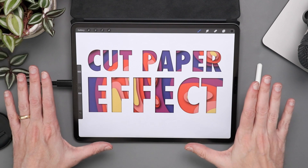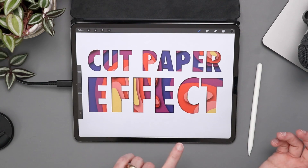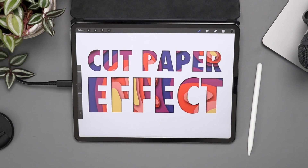Alright, on to the tutorial. This is pretty easy to do. Before we get started, I did want to show you what the end product will look like. So let's create a blank canvas and get started.